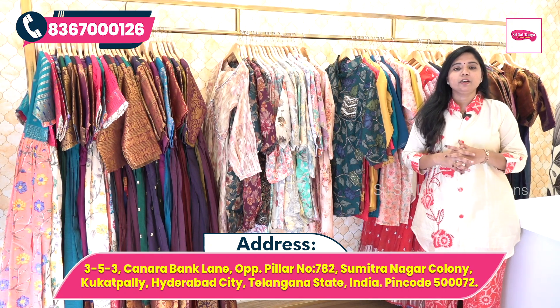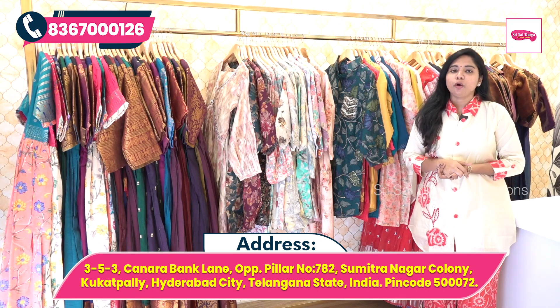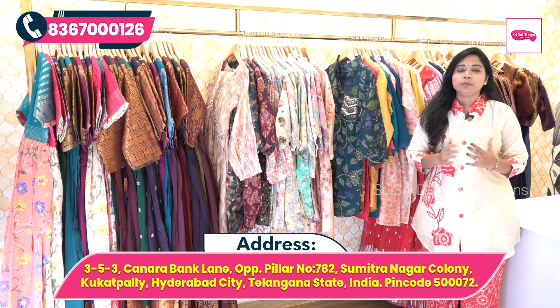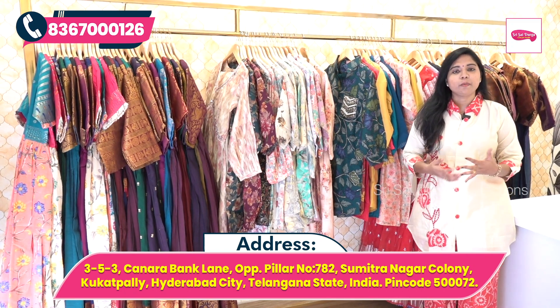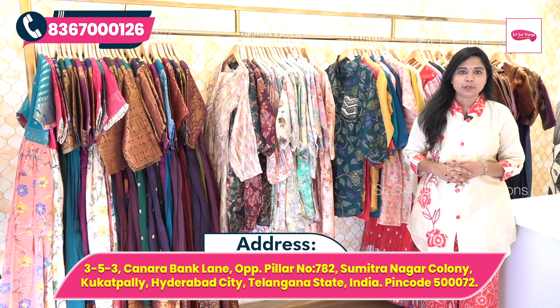At Srisai Durga Collections, ladies pick collections are available. There are also long frocks, 2-piece sets, 3-piece sets, and cord sets available. You can visit the store or purchase online.